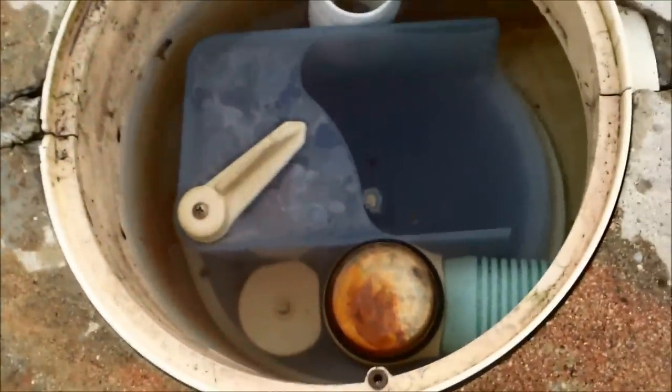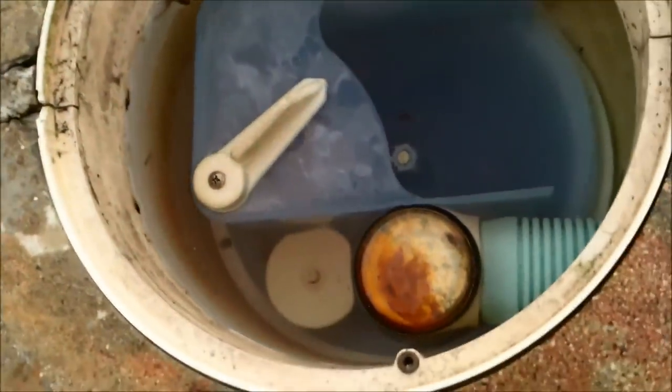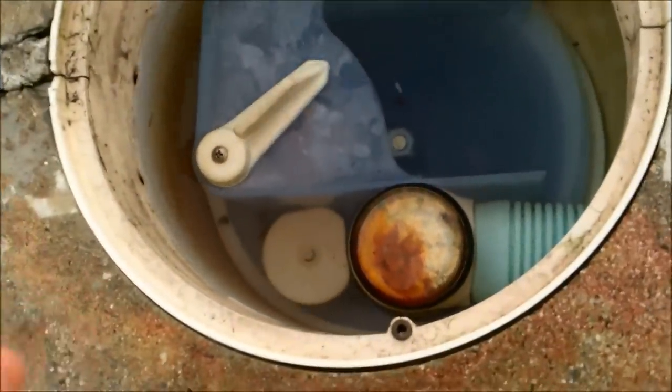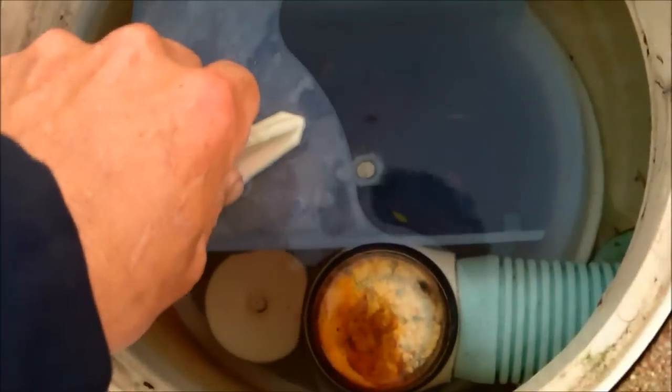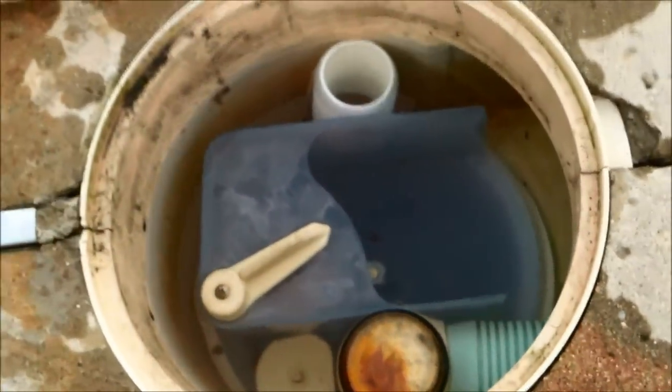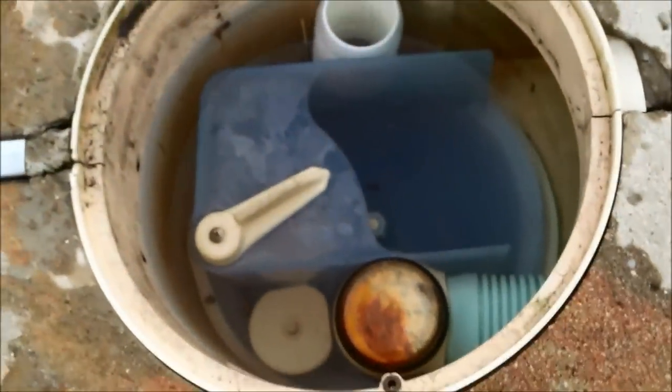In this pool I use a VacMate. It's a product that is a skimmer insert — I actually have a video on it. There's a basket under there and you can adjust the suction on it. It gives you a little more adjustment than the regular diverter that comes with the cleaner.